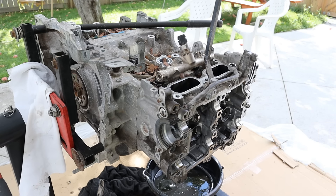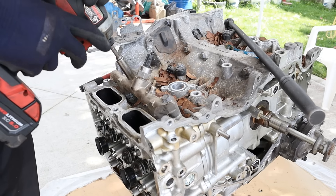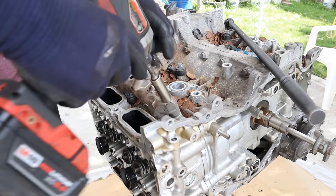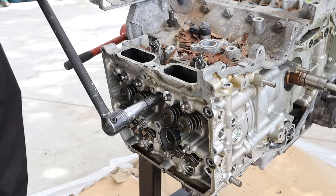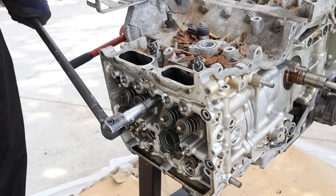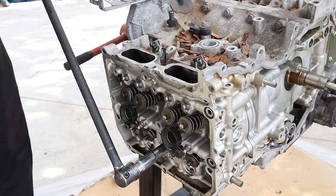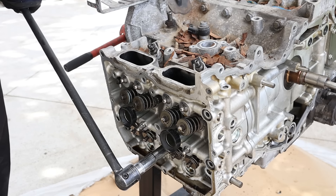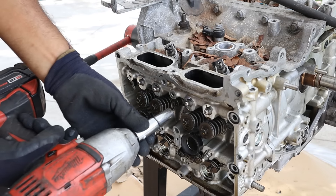I'm going to take off the cam cover base. We've got the direct injected fuel rail — seems like everything on this engine is a 12mm. Now we're going to get the head bolts on the passenger side. I like how these are nice and easy to access, unlike some German cars where you need a really deep long socket. It's also a very common 12-point socket, not some weird Torx or spline.